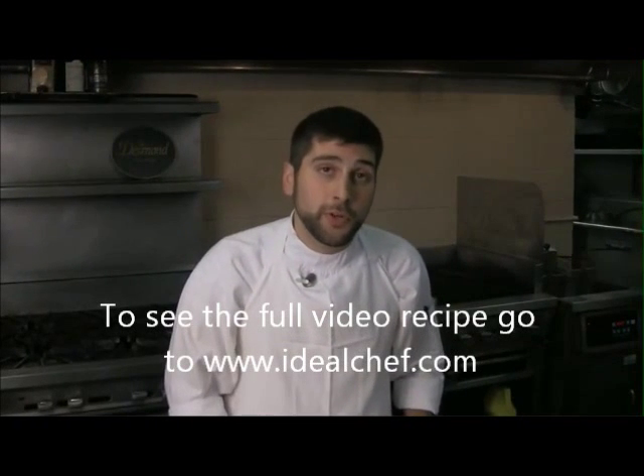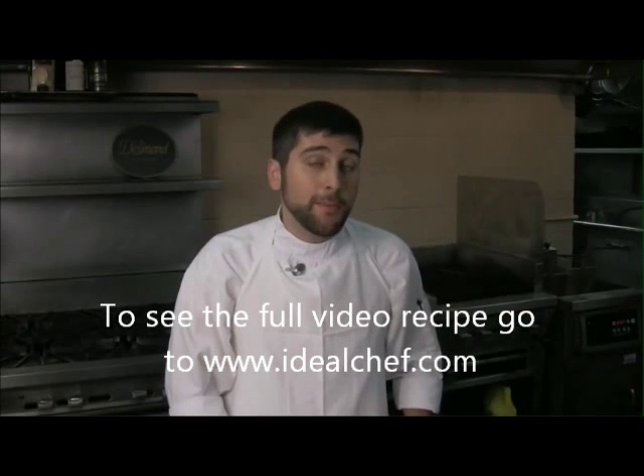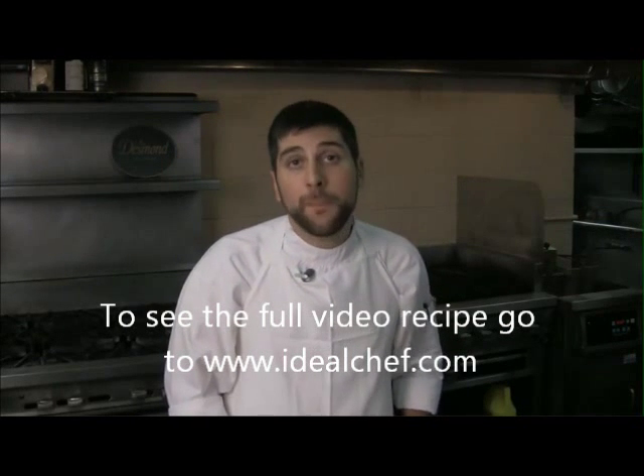Hi, I'm Chad Durkin from Desserts International in Exton, Pennsylvania. Today I'm going to be showing you how to color a gum paste flower.